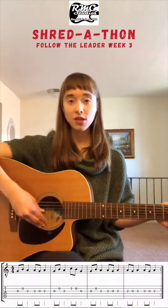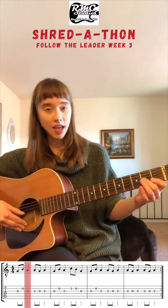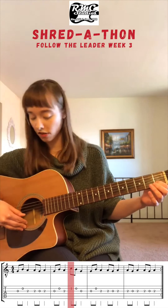Let's do the melody first. For the melody, you only need four notes. Those notes are your open G string, A — which is going to be the second fret of the G string — open B, and C, which is the first fret of the B string.